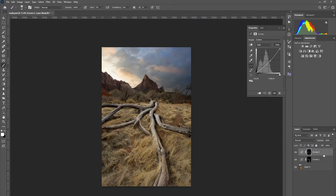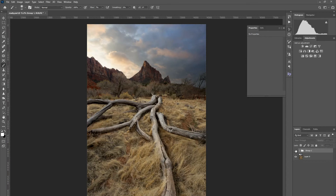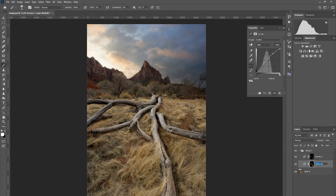Alright, I'm going to group these layers. So this is what we have so far — take a look. That's before and after. Pretty cool, huh? I'm going to name this first group 'Dodge' and the second one 'Burn'.